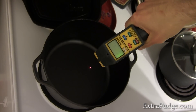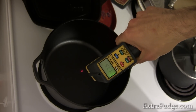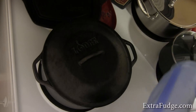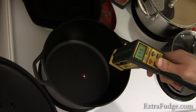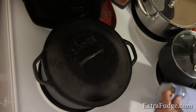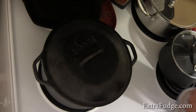Right now it's at 490 and climbing. Okay, it's at 600 degrees now, so I'm going to go ahead and grab one of the pita breads and see how it performs.